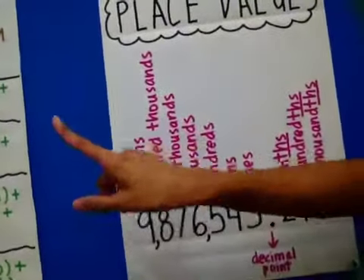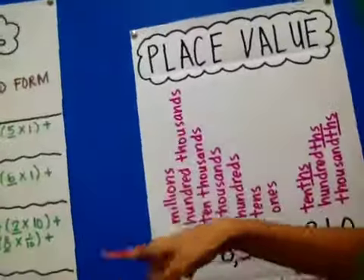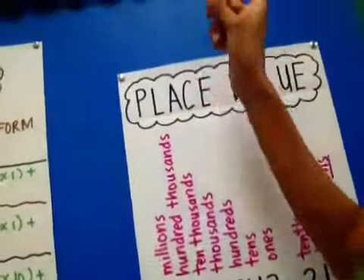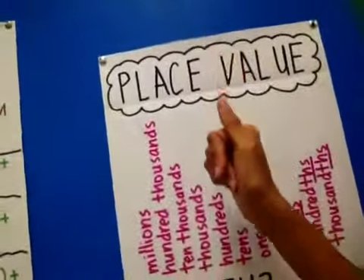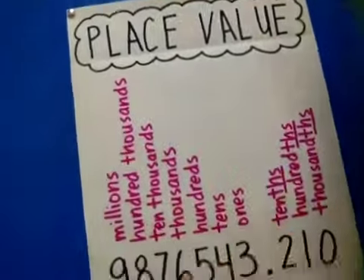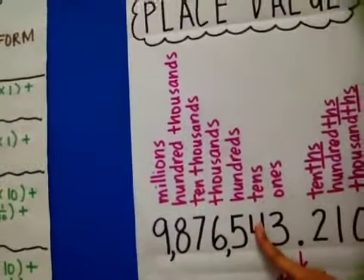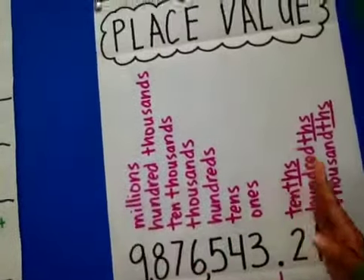And if we were to keep going, you would have ten millions, hundred millions, then what's after millions? The billions, ten billions, hundred billions, then trillions, ten trillions, hundred trillions. So when you get that much money, let me borrow some! Those are the place value names for the whole numbers.